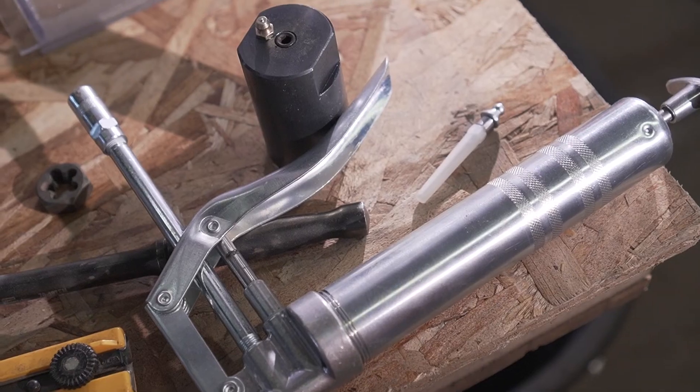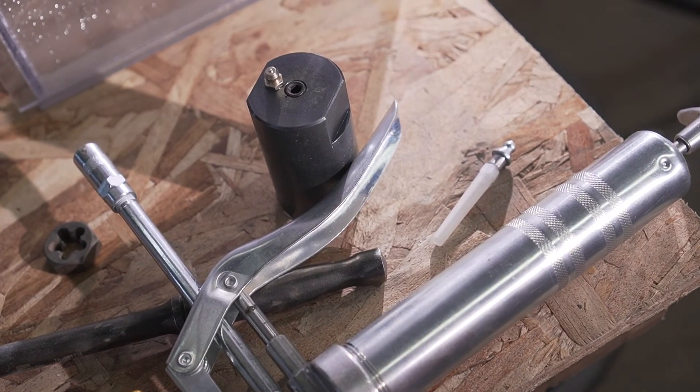It pays for itself. Bolt Boss pays for itself instantly. One use and it's paid for. It doesn't even compare to what it would cost to not have it. It pays for itself before you even take it out of the box.